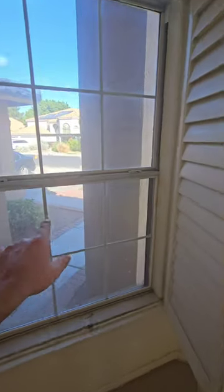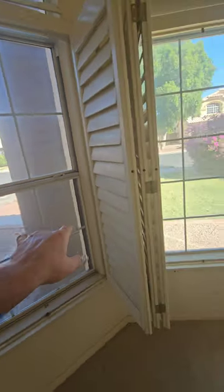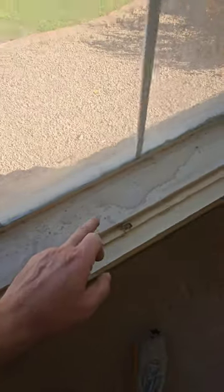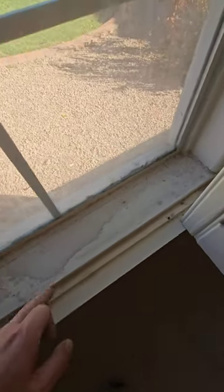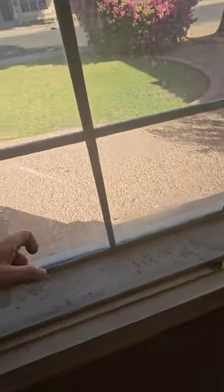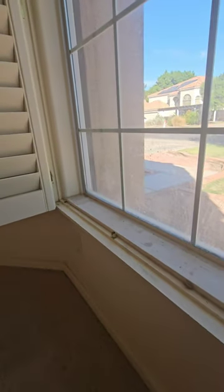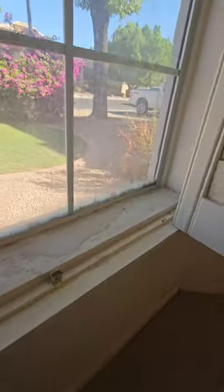Here are the windows on the front of the house — two single-hung windows and one big picture window in the middle. We've got some old water stains in these corners from moisture in the past. This window is pretty shot — it's a dual pane window and the seals are probably toast. Any rain that hits this window and runs down is going to seep in through now. It doesn't help to seal it on the inside; you've got to seal it on the outside.